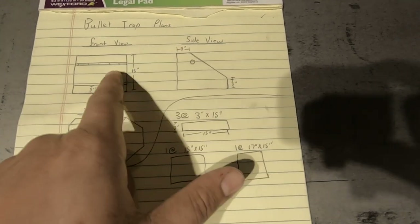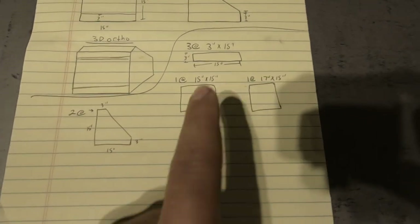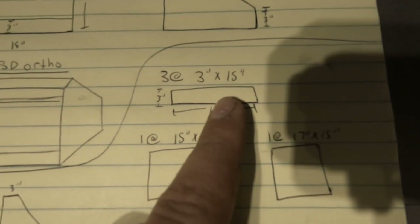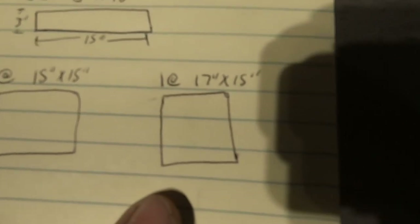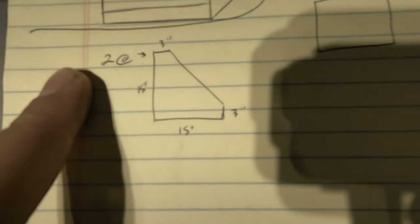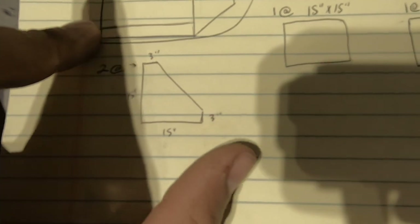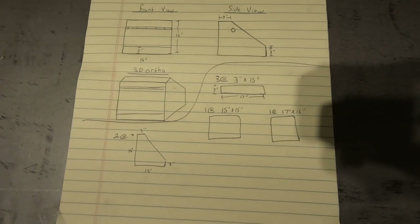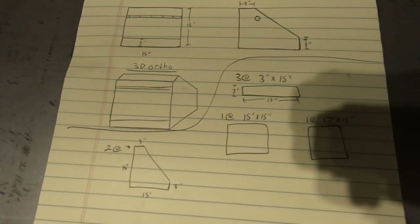We're going to have a front view, side view, and a 3D orthographic view. In order to make this, I'm going to need three pieces cut to three inches by 15 inches, one at 15 by 15, and one at 17 by 15. Then for the two side pieces, I'll need two that are 15 on the legs with a three inch 90 degree angle. Once done, it should look similar to the 3D orthographic view.